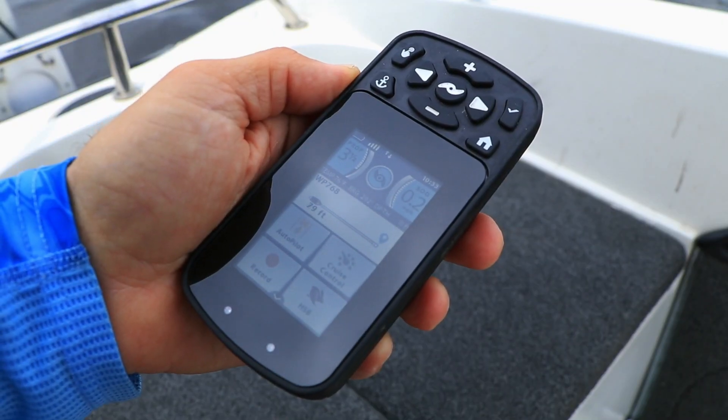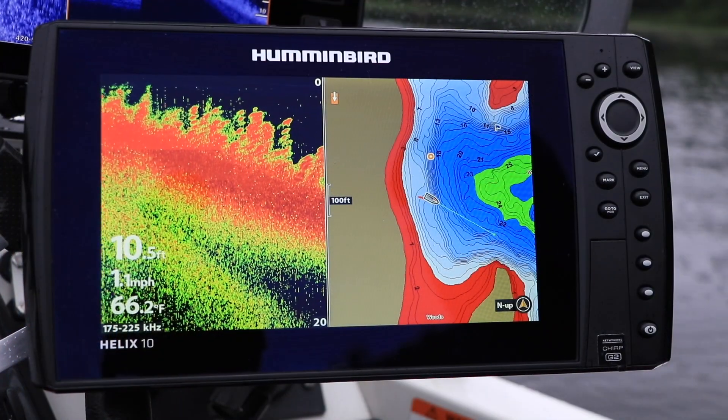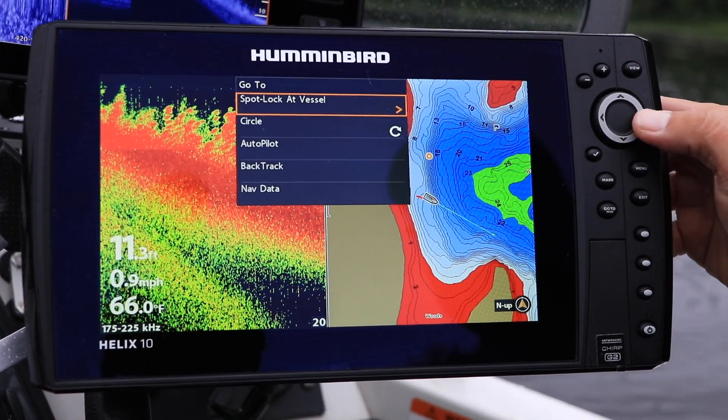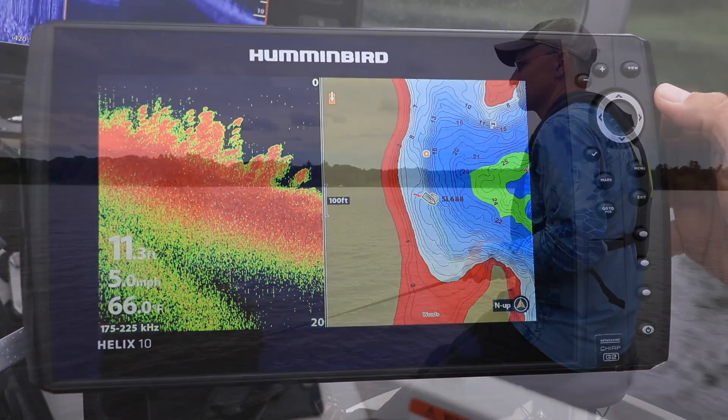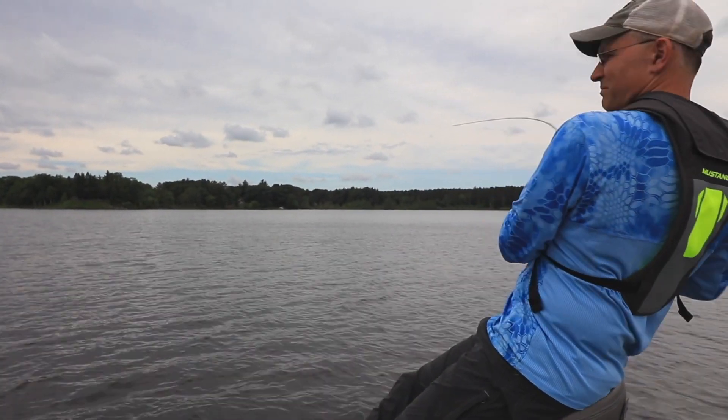Minn Kota's iPilot and iPilot Link systems are revolutionary navigational tools. Both iPilot and iPilot Link systems are packed with features and functions that will help to manage your boat's position, course, and speed so you can keep your focus on fishing.